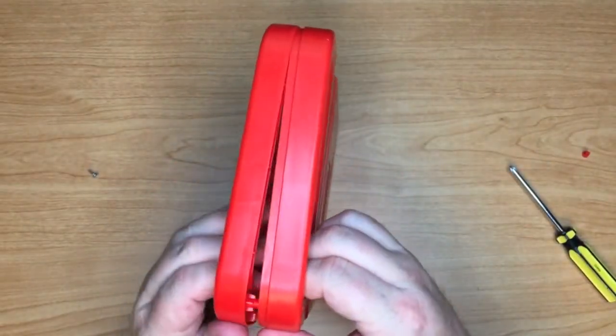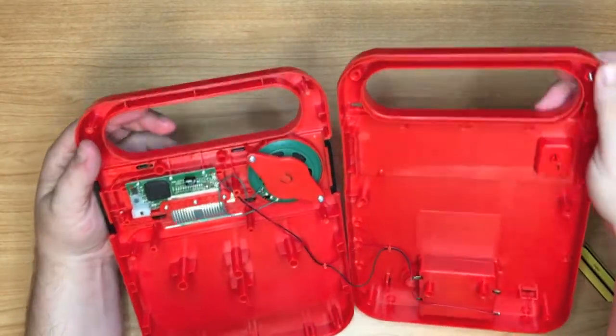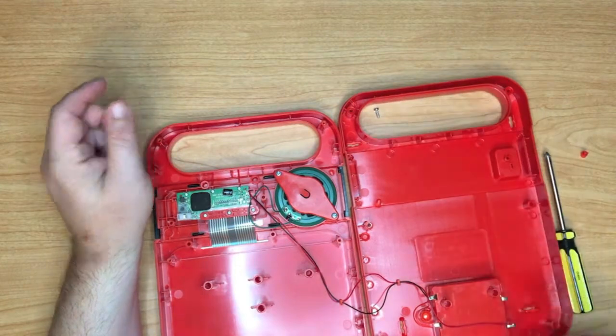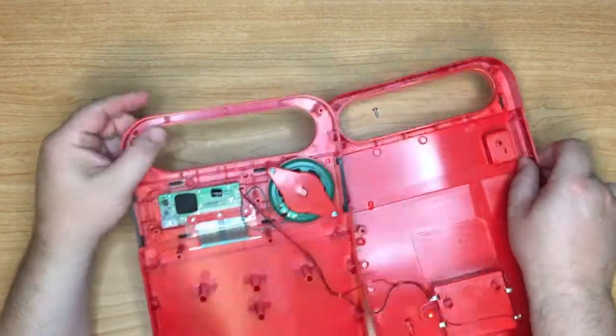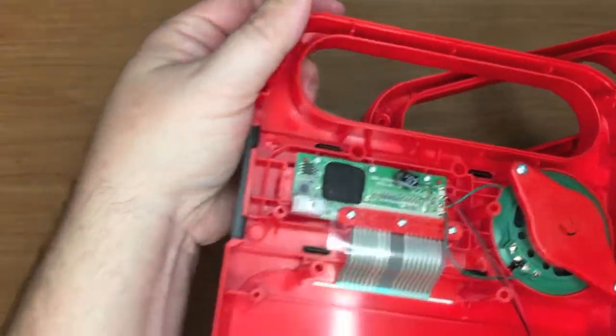Yeah, it would be fun if this could be circuit bent. Okay — and that would be why it is so light. Wow. That looks nothing like the original circuit — not a darn bit. So yeah, this is definitely a different beast. Let's go ahead and give you all a nice close-up look at it.